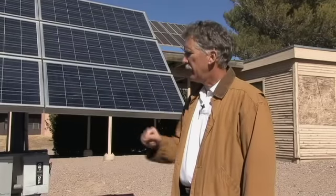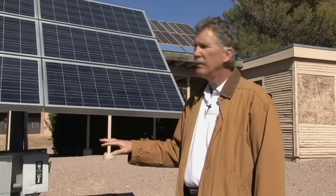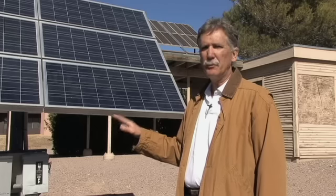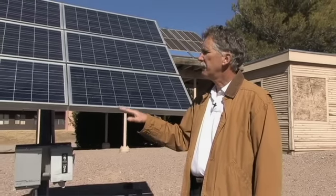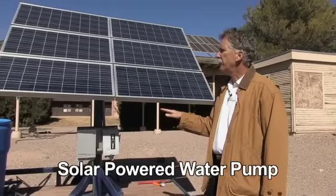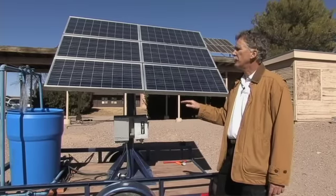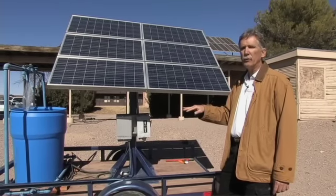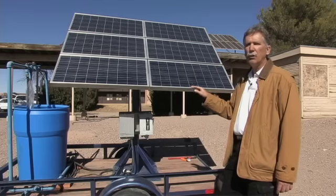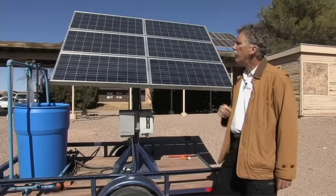What we're looking at here is a mobile demonstration of a really nice application of solar photovoltaics for New Mexico. That is the concept of pumping water. Traditionally water has been pumped here in the southwest using windmills, but more and more farmers, ranchers, and even remote homeowners are using solar powered wells, using photovoltaic sunlight to pump water.